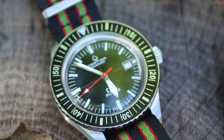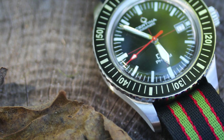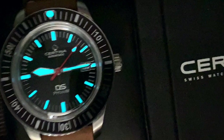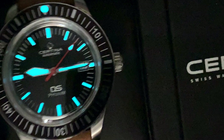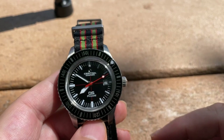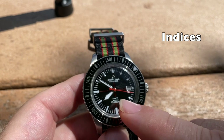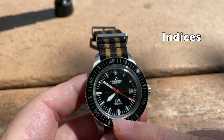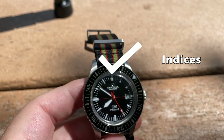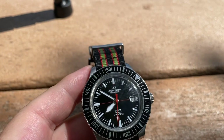In terms of the dial, we have the sword hands. It is loomed — the website doesn't say, but with that icy blue I'm going to say it's BGW9 lume, and it looks really good. It's a decent lasting lume as well. You have a glossy painted dial with painted indices. The bezel has all the minute markings as well. Very retro for sure.